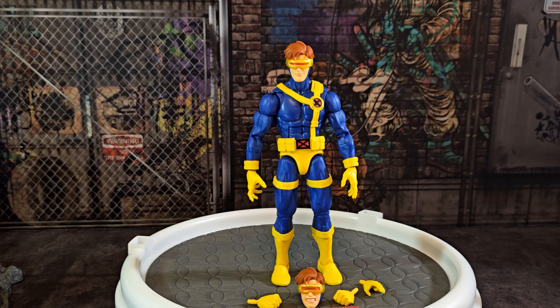Of course we have Scott — the field leader of the X-Men, the Captain America of the team. He's one of my favorites. I'm not really a Cyclops guy, but he's grown on me a little bit over the years, especially with the Emma Frost storyline.